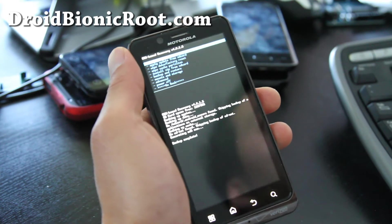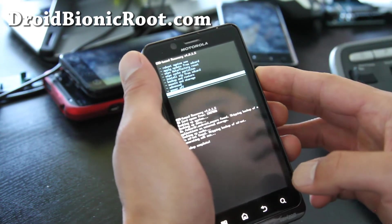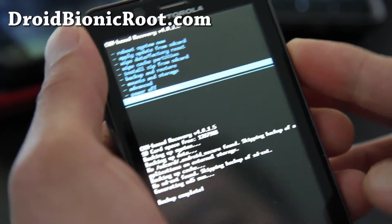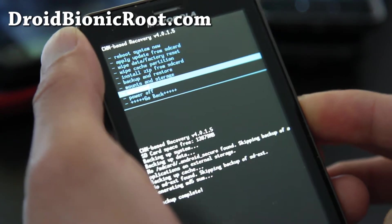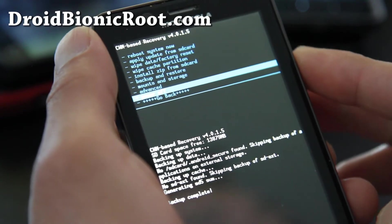Hi folks, so backup is done. Let me show you how to use Clockwork Mod Recovery — let me zoom in here real quick for those of you who don't know. So we've got a bunch of options: Reboot System Now, Apply Update from SD Card, Wipe Data Factory Reset, Wipe Cache Partition, Install Zip from SD Card, Backup and Restore, Mounts and Storage, Advanced, and Power Off.